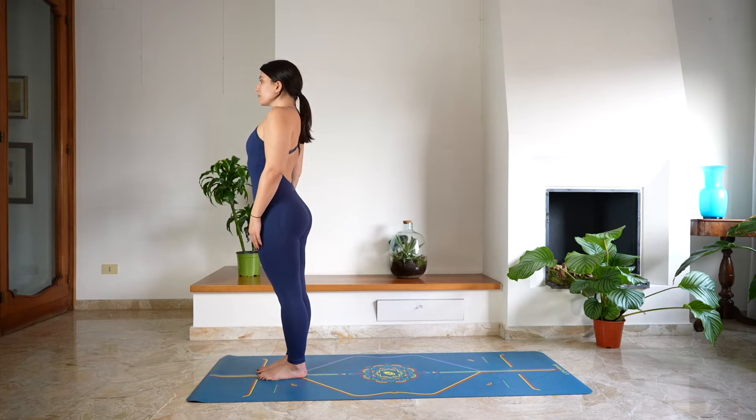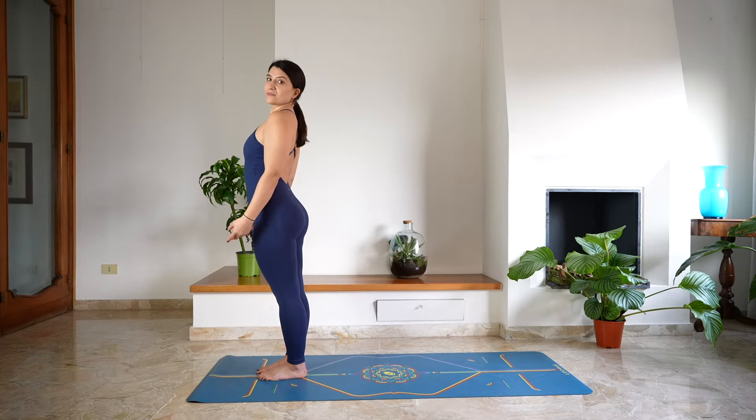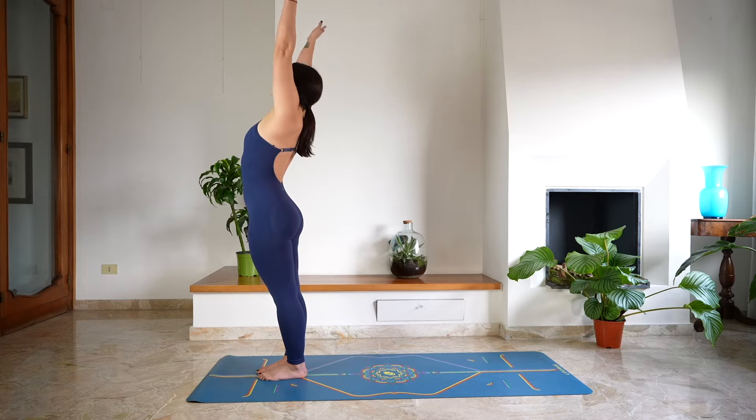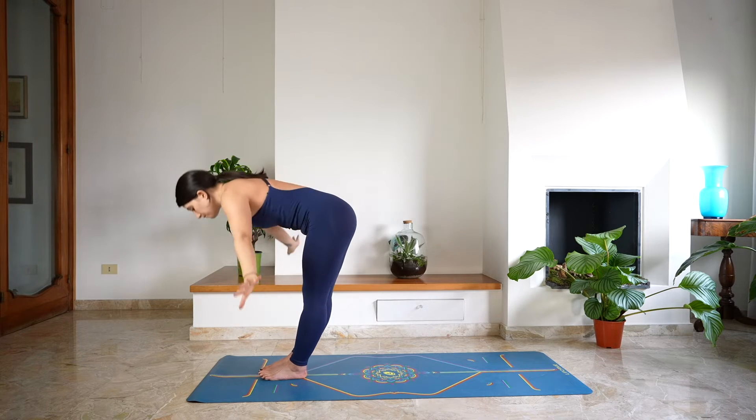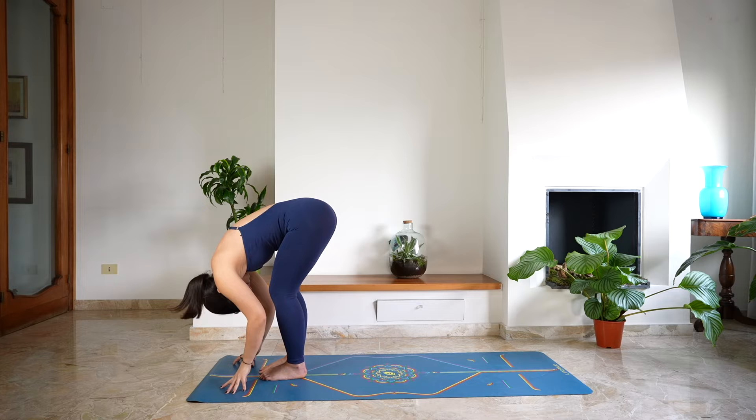Roll the shoulders back, take a deep breath in through the nose and a deep sigh out through the mouth. Then reach up with the arms, lengthen, take a deep breath in. And as you exhale, fold — Uttanasana — bend the knees, keep the head heavy.